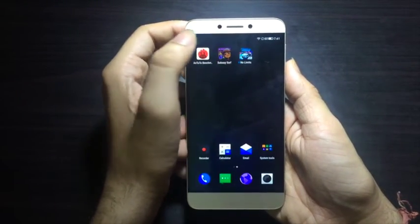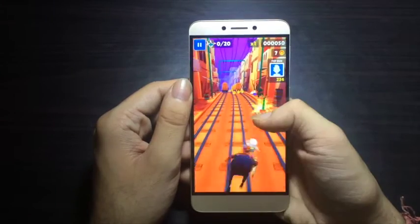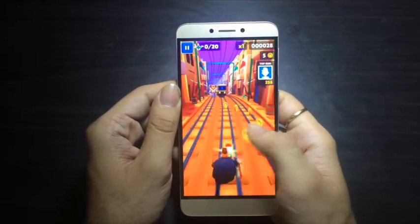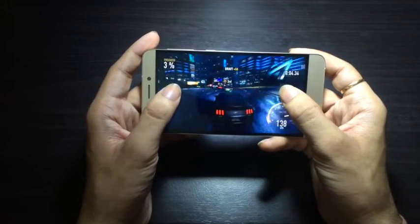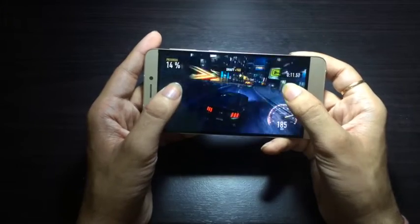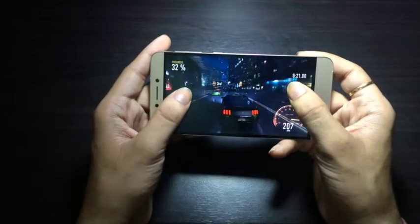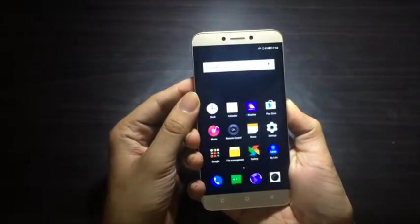Let's find out how the LeTV 1S performs in gaming. We played both low-end and high-end games. While playing Subway Surfers the phone performed well with no lags or frame drops. We also played high-end games like NFS and the phone performed brilliantly. The dual speakers gave the game a nice ambience and the gaming experience was smooth with brilliant graphics throughout.